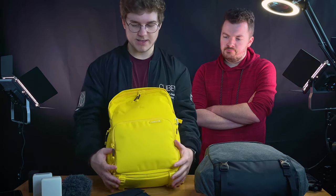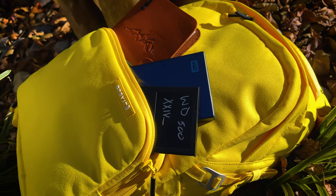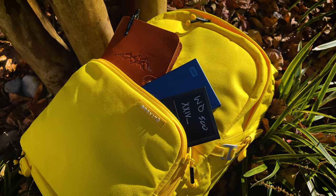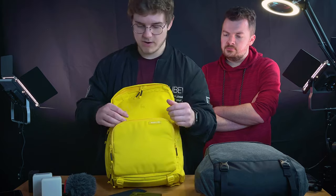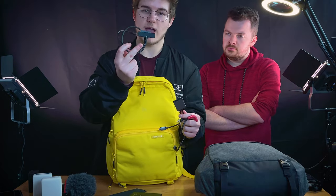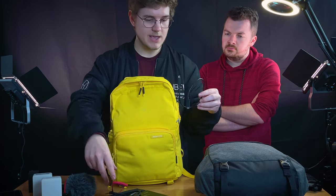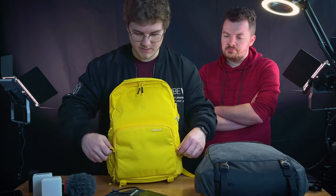This very front pocket is where I keep my notebook and my hard drive. I've got a 4 terabyte Western Digital and then a 500 gig SSD for the Ninja, which I'll store everything on temporarily. There's also a card reader, a SATA drive reader for the SSD, the microphone cable, and a USB-C to USB-C cable - because you just can't have too many of those.